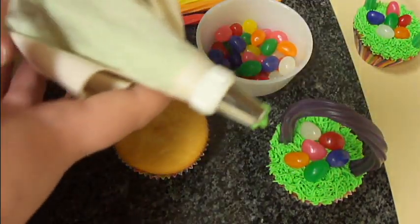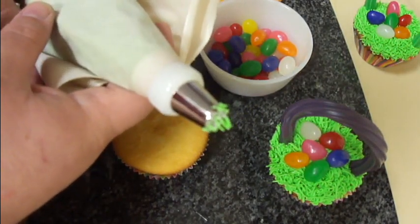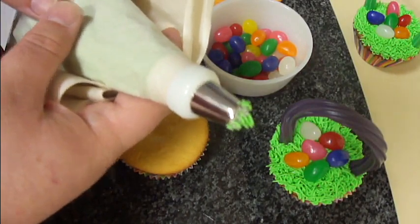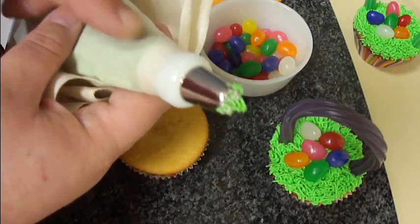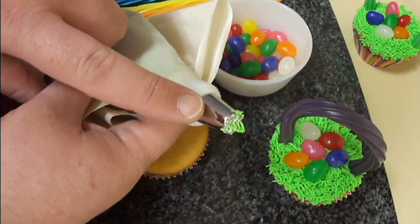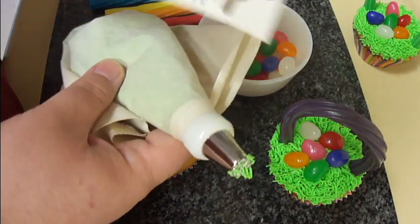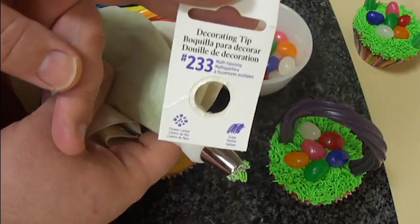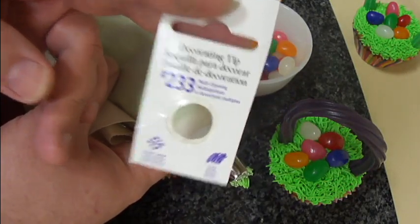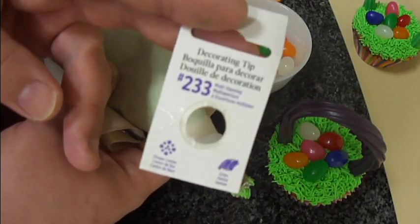Another thing that you're going to need is green buttercream frosting. There's plenty of recipes online as to how to make this. I put it into a pastry bag — you can also use a Ziploc bag with the corner cut off. I'm using a grass tip on it. It is Wilton tip number 233. You can buy these at Joann's or Hobby Lobby; even some Walmarts carry these as well, and they're only a dollar or two a piece.